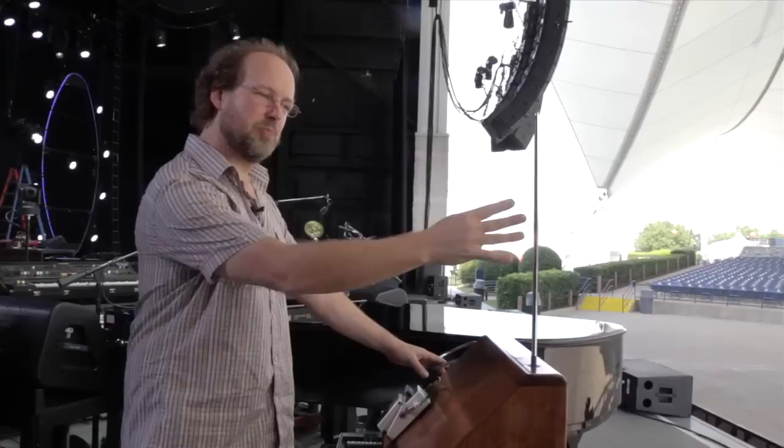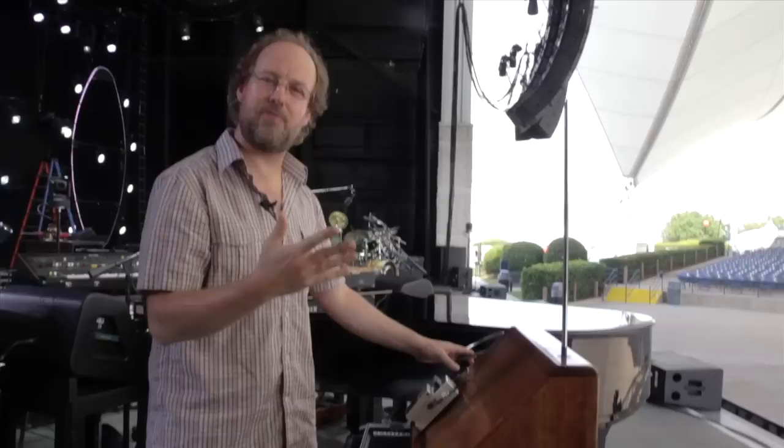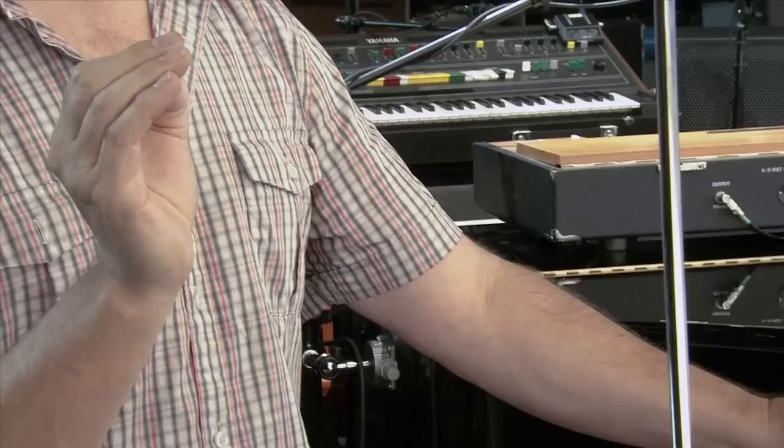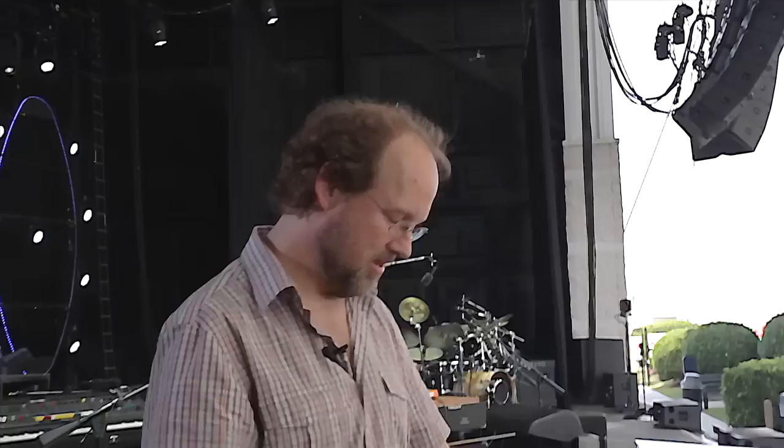It's very difficult to play. It reacts to your body mass — not just your hands, but your entire mass. You basically have to remain very still. I use it more as an effect, as opposed to really trying to play melodies. I usually only take it out during kind of crazy jams, but it is something that requires perfect stillness if you want to...